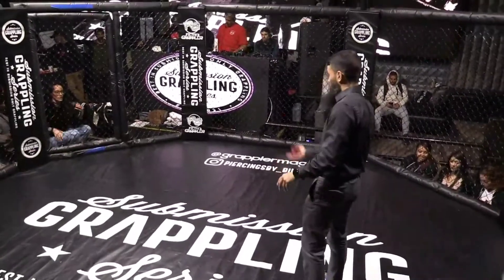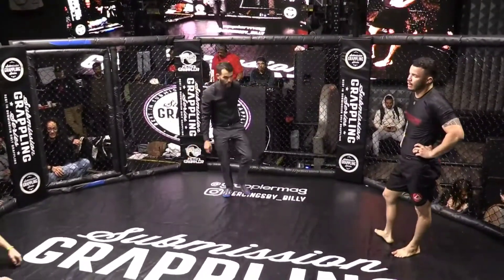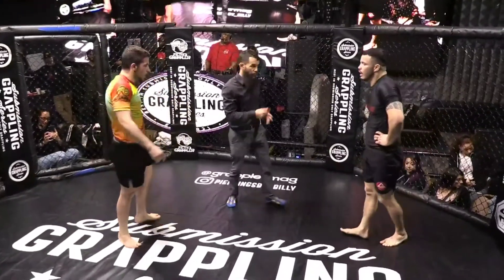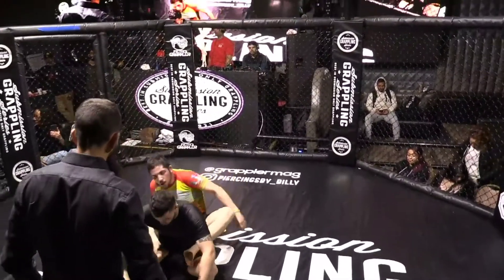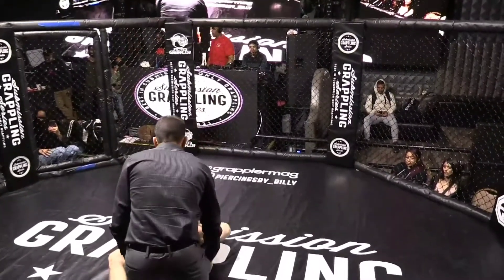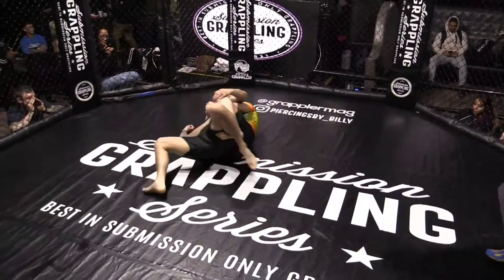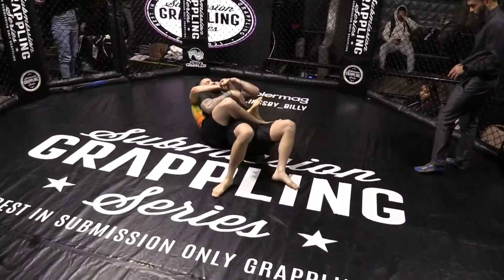Under overtime rules, blue has the advantage. Christian will determine whether he will hang on or escape. Christian chooses to attack the back — he opts to hang on. We are in overtime. The Darce Daddy managed to hold on to that position. I think Corey is pretty explosive — he escaped that other back mount with pretty good ease.